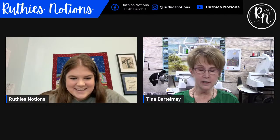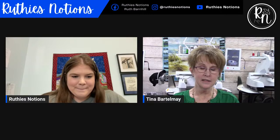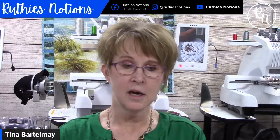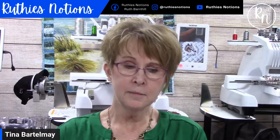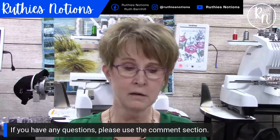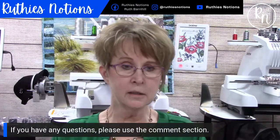Thank you guys for joining us here today. I've got lots of different project ideas for you, and please put some questions in the comments — it keeps us all awake and energized, and if you're thinking about a question, somebody else for sure has it. Let's go ahead and get going.